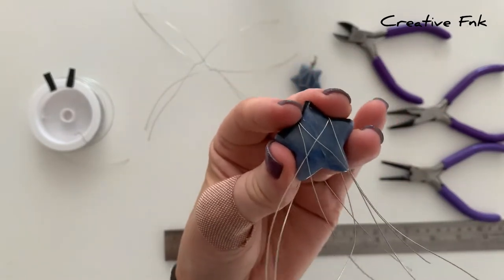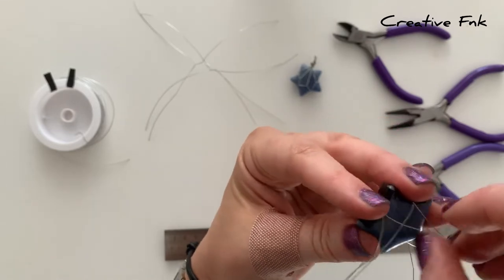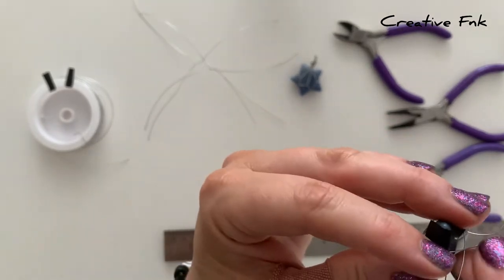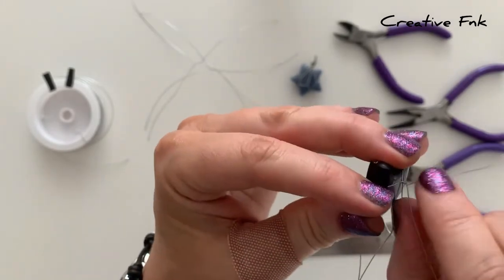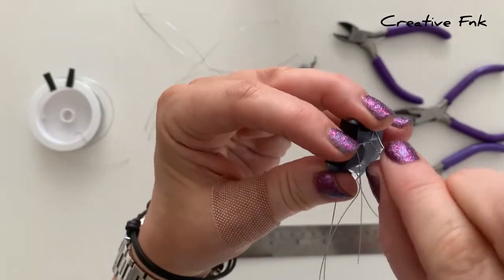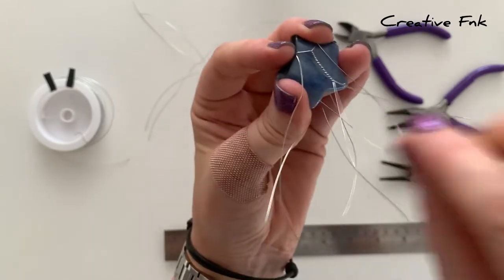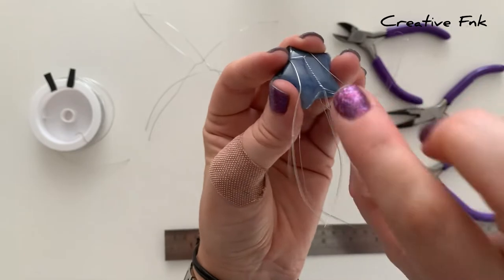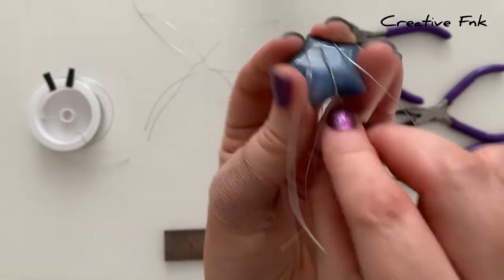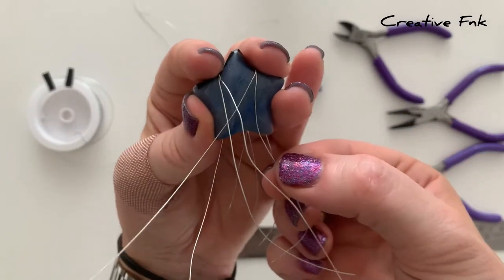Hold it nice and securely with your fingers on top of the twists. You can see the two wires in the center that are coming together and crossing over each other — these are the ones we're going to twist together. Bring the other wires on the outside out of the way and twist these two center wires together, twisting equally each wire around the other, right down until it comes over the bottom of the crystal. Twist just down till over that bottom of the star.